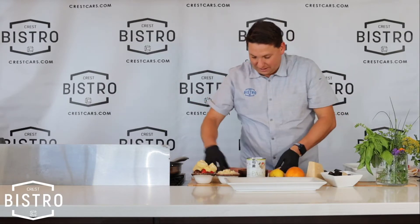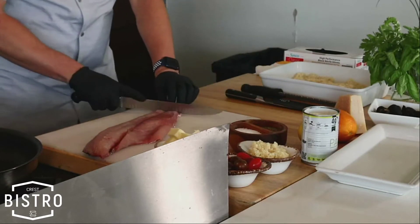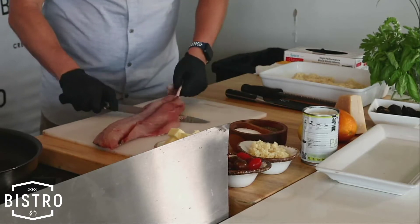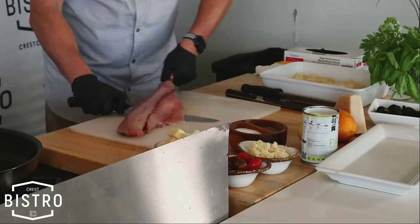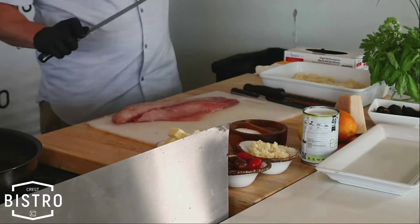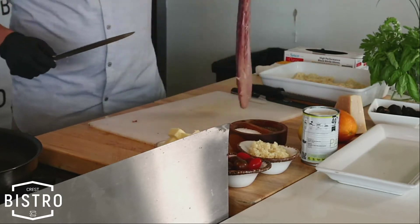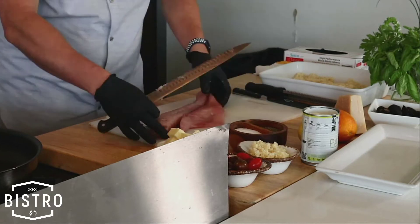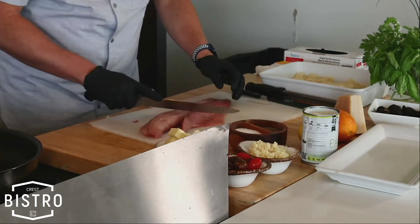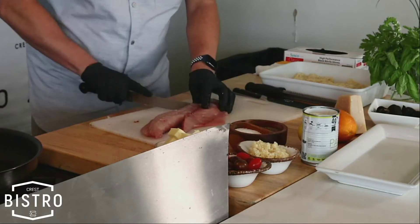We're going to take our beautiful redfish and use a nice fillet knife — just do a little cut in, then down, and then we're going to wiggle. The knife stays still and you just wiggle the skin. And it comes off like magic. Look at that — just beautiful. Let's cut ourselves a nice little portion here, a nice center cut.